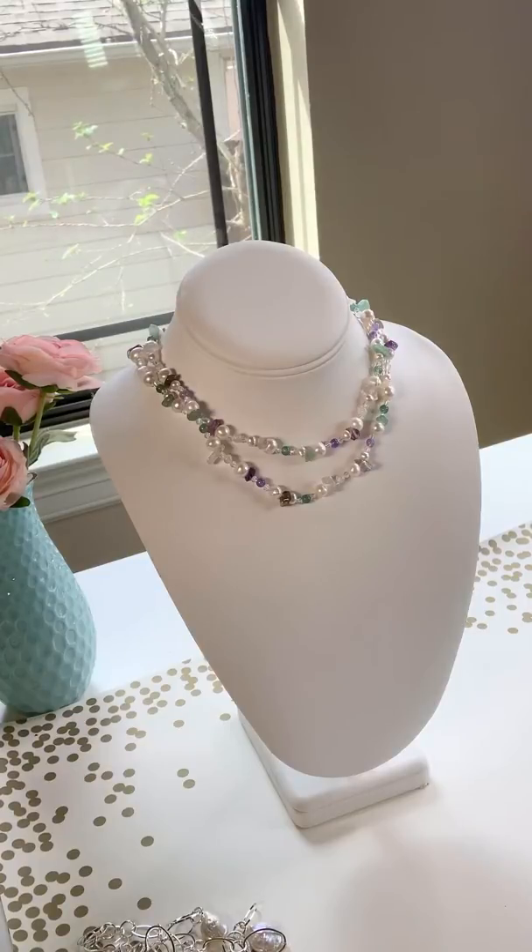This month, subscribers received this beautiful green garnet, amethyst, and cultured pearl hand-knotted necklace. It was one of the choices — some people chose a different necklace. This was the longer one.